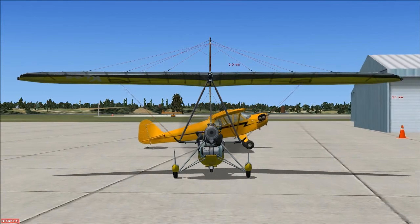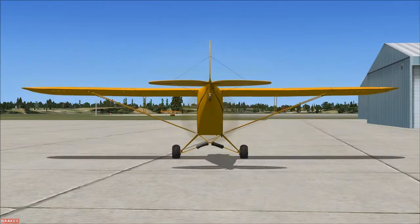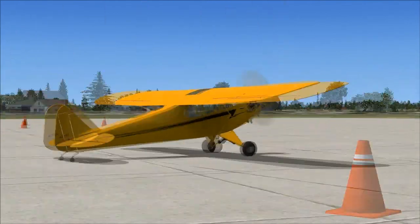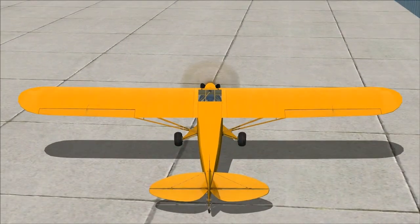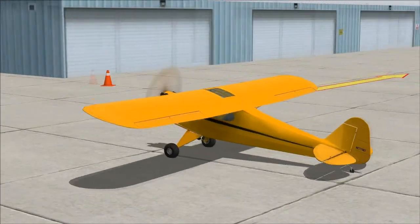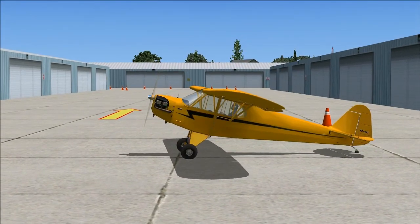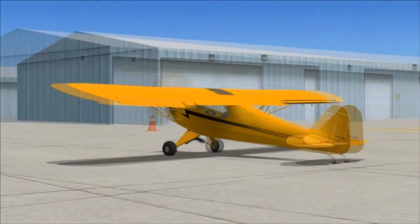Up ahead is the Piper J3 Cub. Move close to it and we'll switch you into that aircraft for a bigger challenge. You're now in a Piper Cub. The Cub is a bit more difficult to handle than the Ultralight, but not much. Make gentle movements.